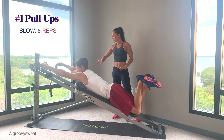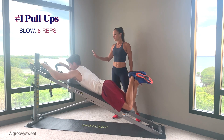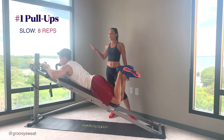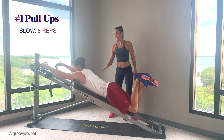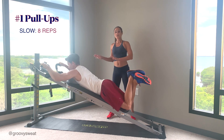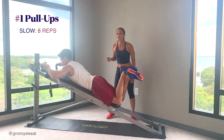Now let's go super slow — pull up for a count, hold at the top, and then slowly release it down. It's an up for a count of four, hold, and then slowly come back down for a count of four. You'll keep going through this movement for 8 reps super slow.